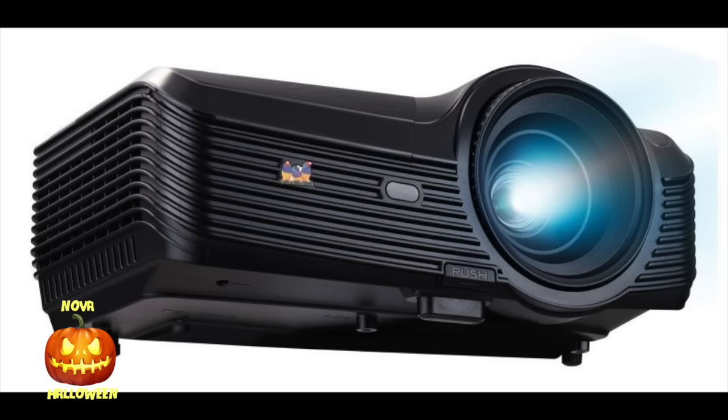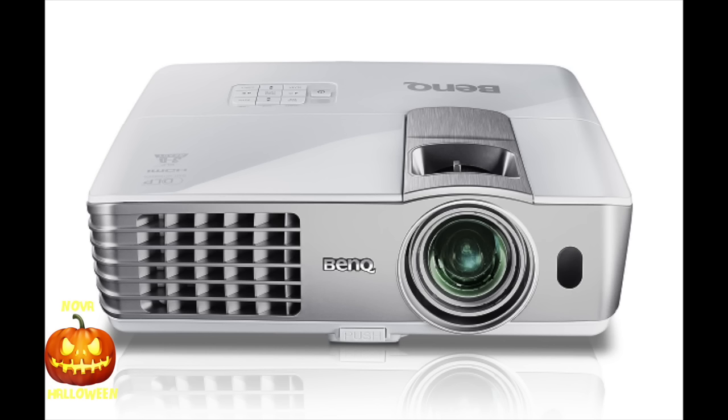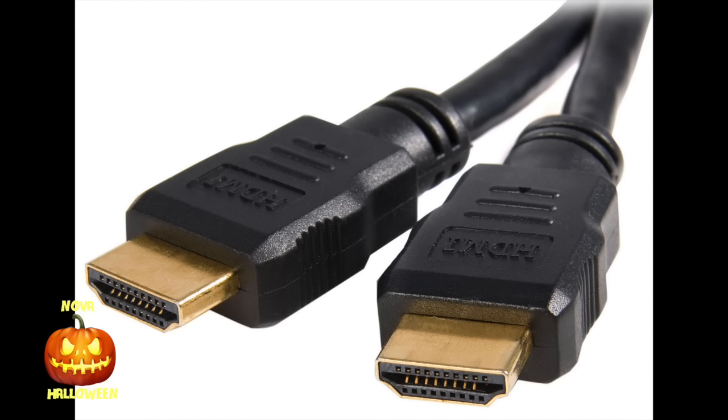Number two: avoid LED projectors in general. Number three: get one with at least 2000 lumens. Number four: stick to brand names if you can — Epson, Optima, BenQ. Number five: try to get at least 720p resolution; anything less and you'll start to see pixels on larger displays. Number six: try to get an HDMI connection — it makes your setup much easier.